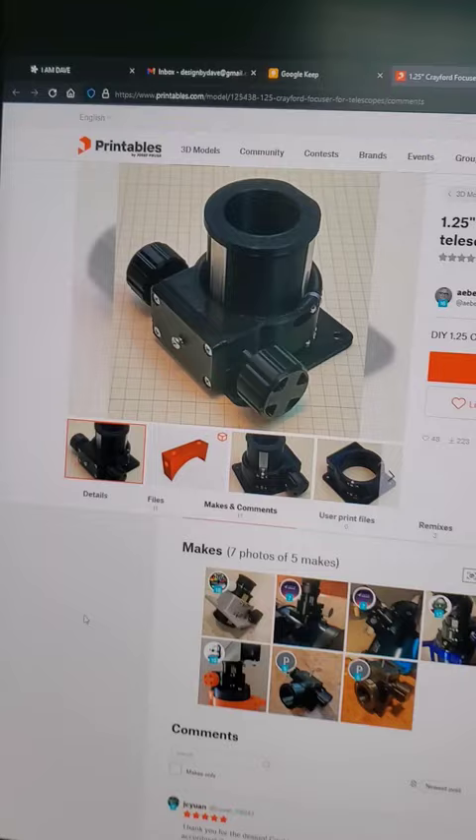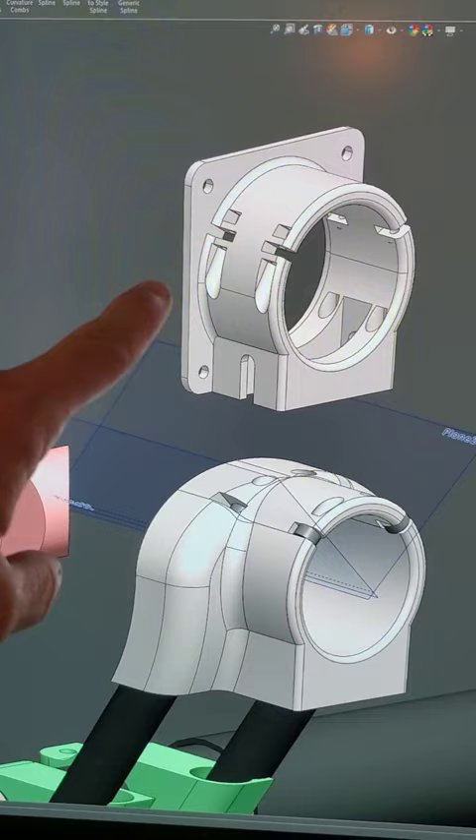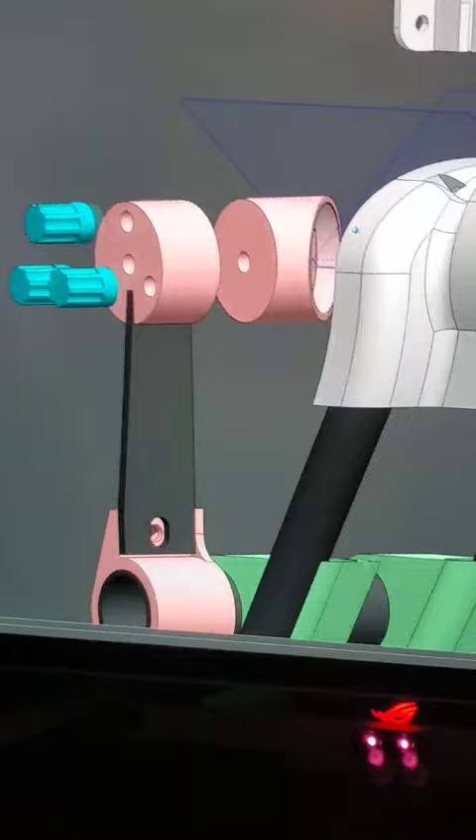It turns out there are 3D printable Crayford style focusers available online. I'm working on my own design, using those for inspiration, and I'm going to integrate the focuser body into the mount to make things a little bit stiffer and a little bit better.